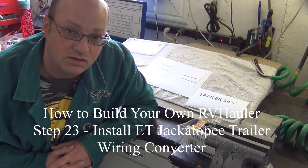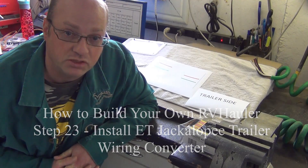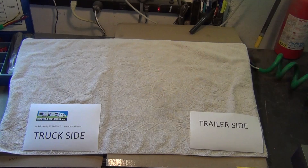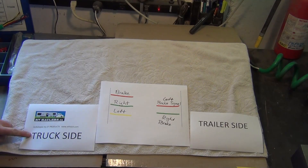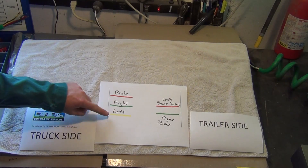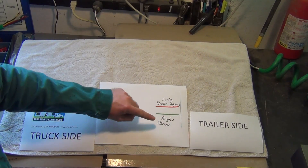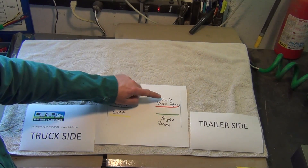I'd like to show you how we convert the wiring that comes standard on these semis to what is ultimately required with our fifth wheel trailers. On the truck side we have three wires to convert: a single red wire for the brake signal, and green and yellow wires for left and right signal lights. On the trailer side we have only two wires — the RV standard combines the brake and signal into one wire.